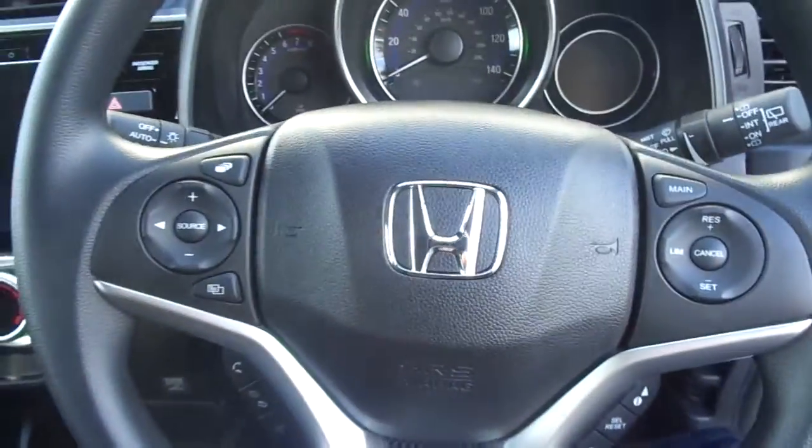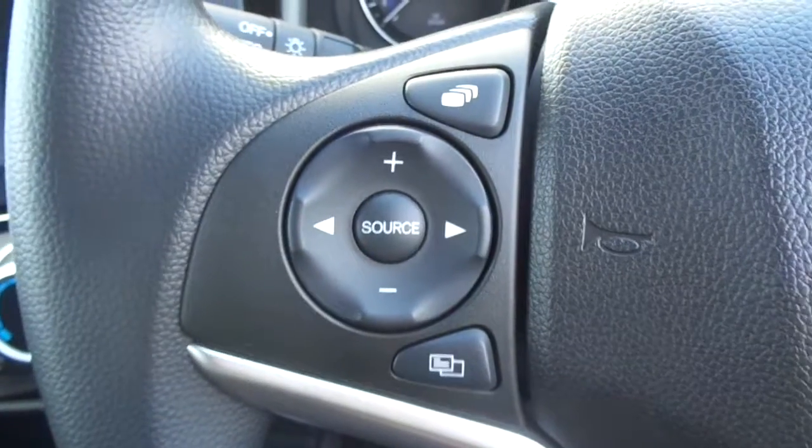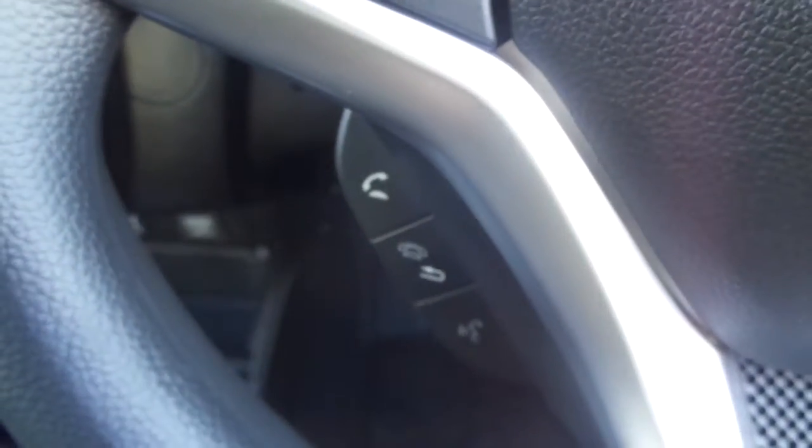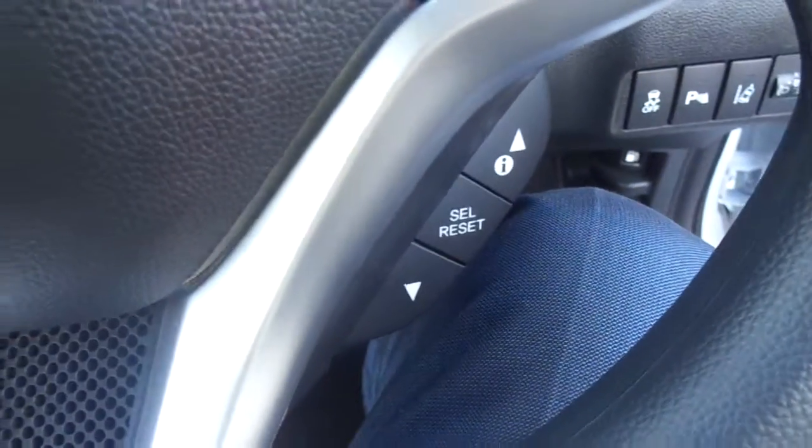Hopping inside, you've got a multifunctional steering wheel. On the right hand side are your cruise control options, and on the left hand side you've got your volume controls. Just below that you've got your Bluetooth hands-free phone options, and also your trip settings.